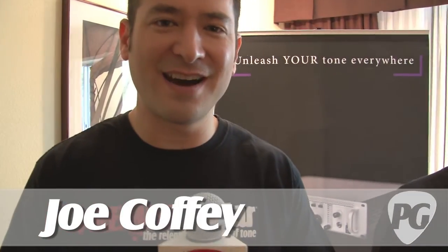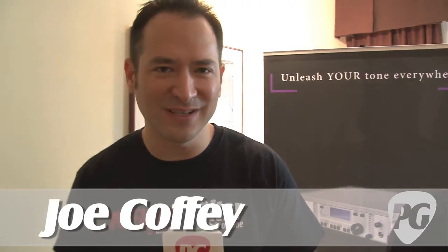That's John Choy, everybody. I'm Joe — you're watching PremierGuitar.com. We're at the LA Amp Show 2010, and I'm here with Andy. We're going to show you some gear from Two Notes. How are you, sir?